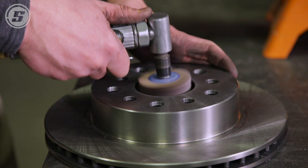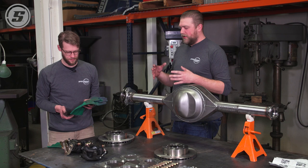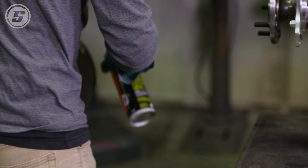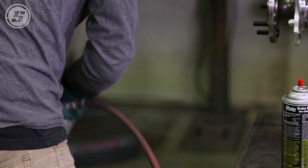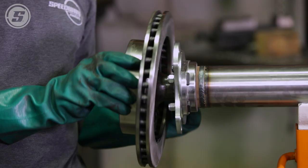An important thing you need to do before you put this all together is to clean the brake rotors. When you get them in the box they've got some oil on them to keep them from rusting. Take them to a solvent tank and rinse them off, then use brake cleaner and blow them off with air. It's also a best practice to not touch the friction surface if you can avoid it, just to keep oils from your fingers off it.